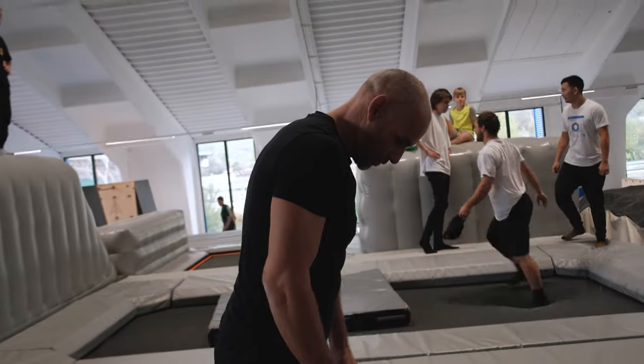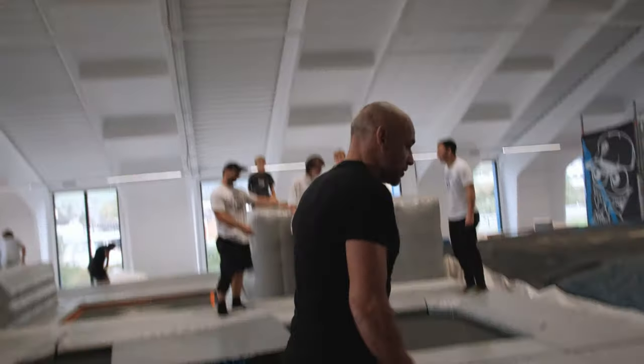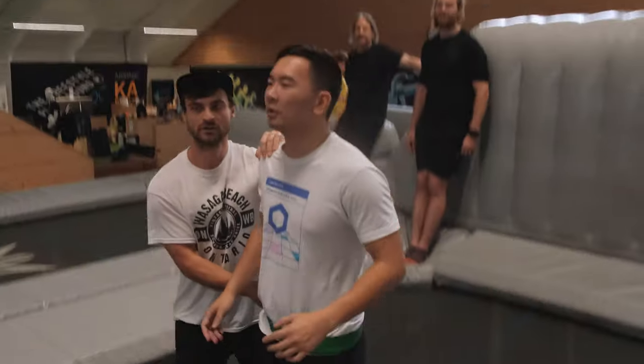I knew that the trampolining sessions were going to be part of the course this week, but the two sessions we've done just made me feel so much more confident in the air. We've been doing grabs with the skis on, just getting used to when you come off the jumps normally, getting used to the air. I don't think I'll do backflips on the skis yet, but it's just stepping forward.